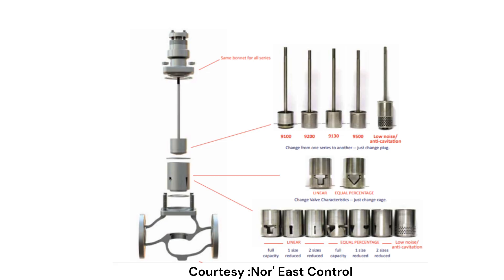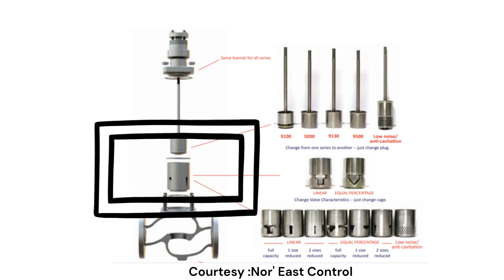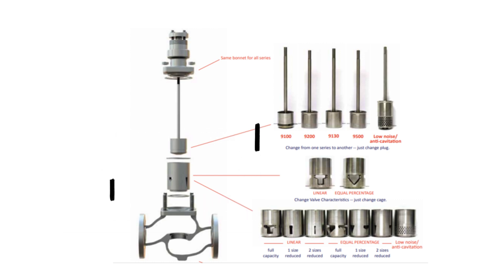In contrast, with cage-guided valves the flow characteristics may be easily altered by just replacing the cage — we don't have to touch the plug or the stem. And if you need a special kind of trim, that is also available.